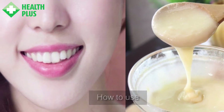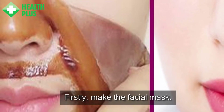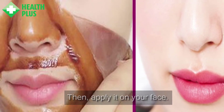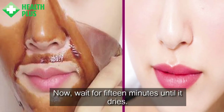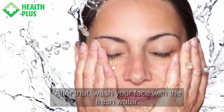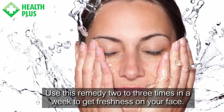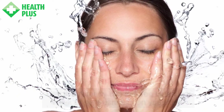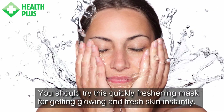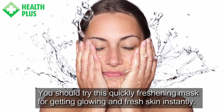How to use: Firstly, make the facial mask, then apply it on your face. Wait for 15 minutes until it dries. After that, wash your face with fresh water. Use this remedy two to three times a week to get freshness on your face. After a month, you will get amazing results. You should try this quickly freshening mask for getting glowing and fresh skin instantly.